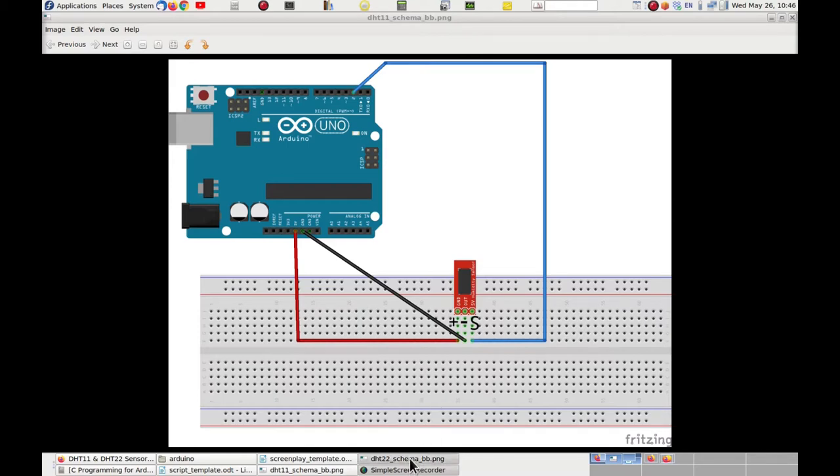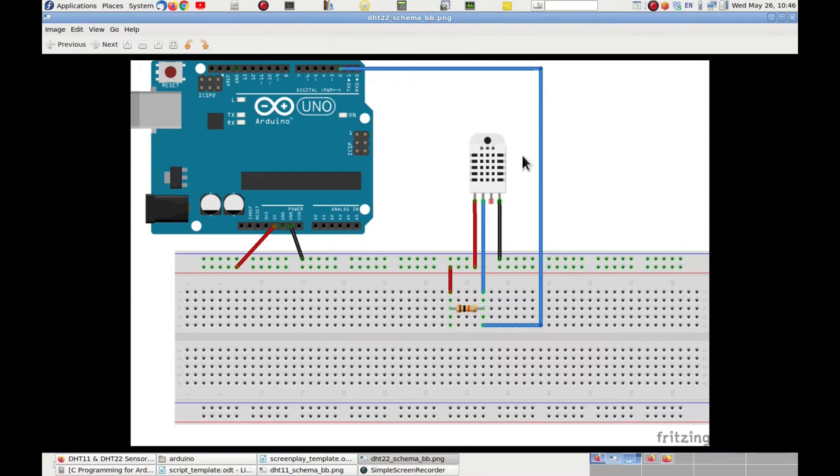For the DHT22, it's a similar picture, but this one doesn't have a breakout board — we use the sensor itself directly. The sensor has four pins: pin 1 is the positive power supply, pin 4 is the negative, pin 3 is not used, and pin 2 is the signal, which needs a pull-up resistor. The Arduino provides plus 5 volts and ground, connected to pins 1 and 4. The sensor signal goes to digital input 2 of the Arduino, and pin 2 is pulled up to the positive supply through a 10 kOhm resistor. Now let's go to the lab and assemble these circuits.